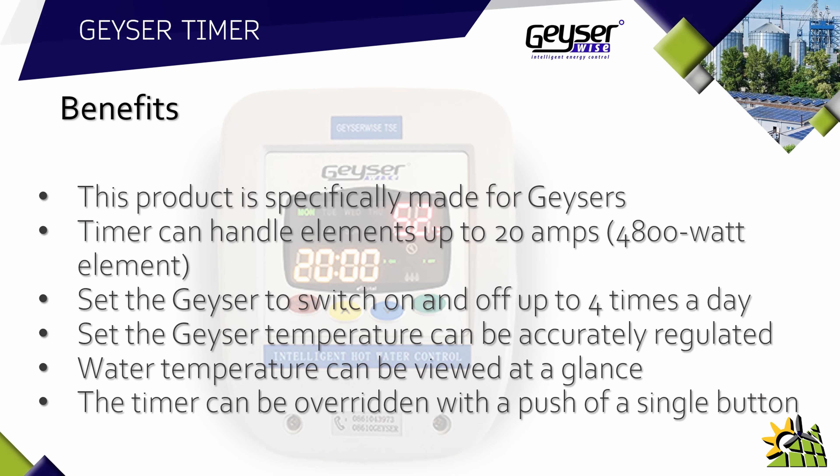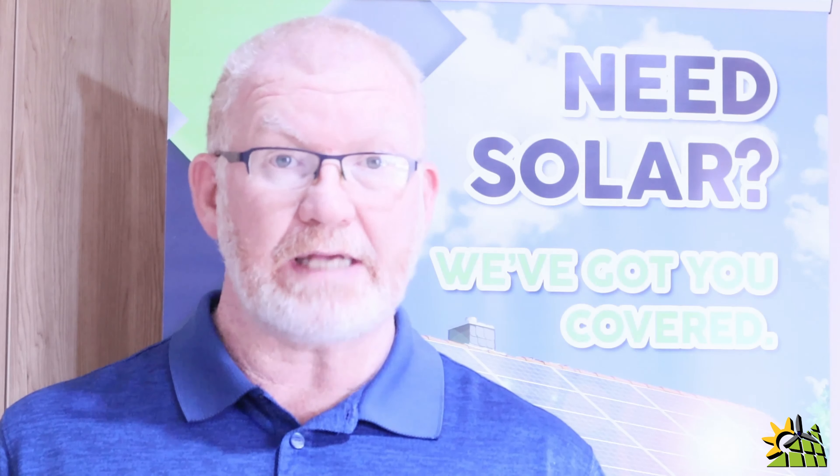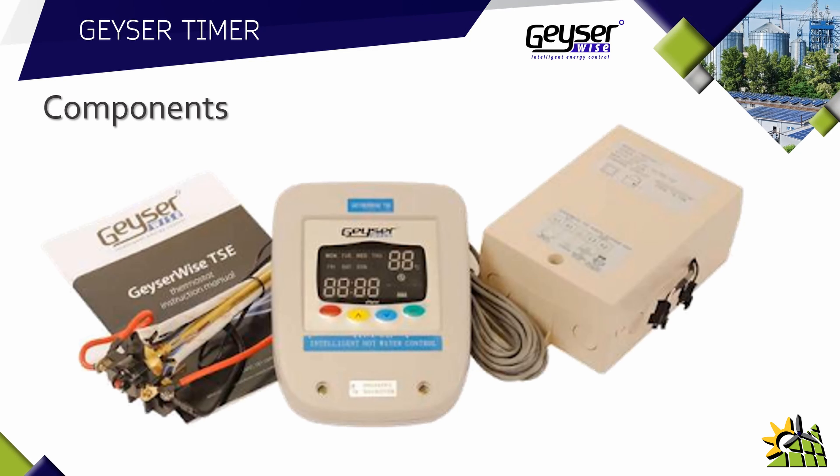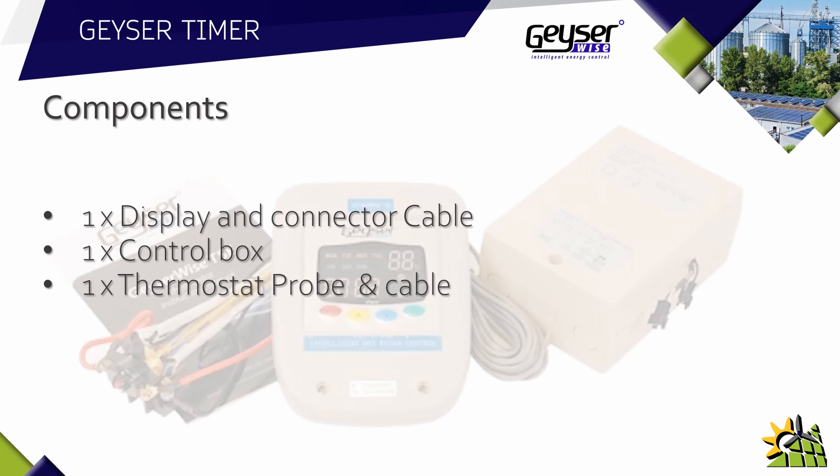The timer can be overridden with the push of a single button. Although there are several components that make up the Geyser Wise TSE Controller, it's all under one product code. The components in a TSE Controller are: one display and connection cable, one control box, one thermostat probe and cable, and one instruction manual.